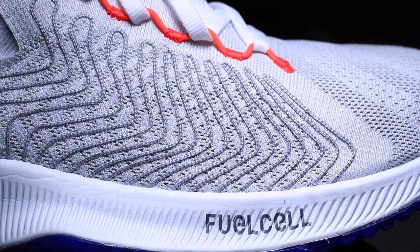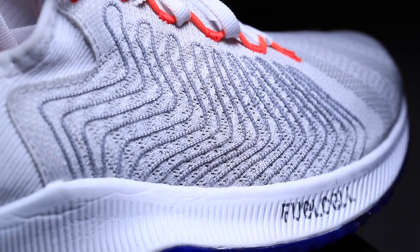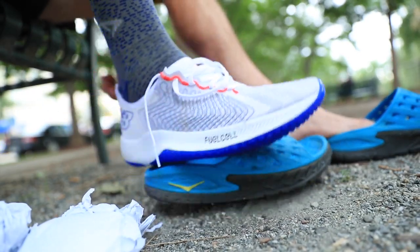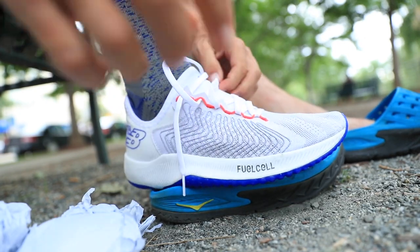I would actually compare it to the Vaporfly 4% Flyknit upper, except this upper feels a little more lightweight, a little thinner, and more breathable than the Vaporfly upper. It felt the same as far as the foot slipping into the shoe. A lot of shoe companies are now creating these booty uppers that are one piece of material — this would be considered a synthetic mesh — and I must say it did not disappoint on the comfort scale.